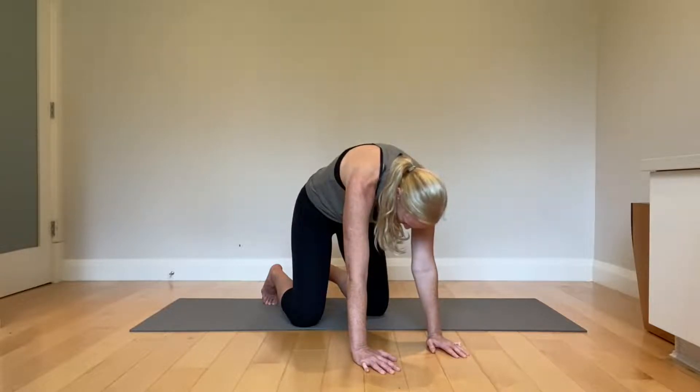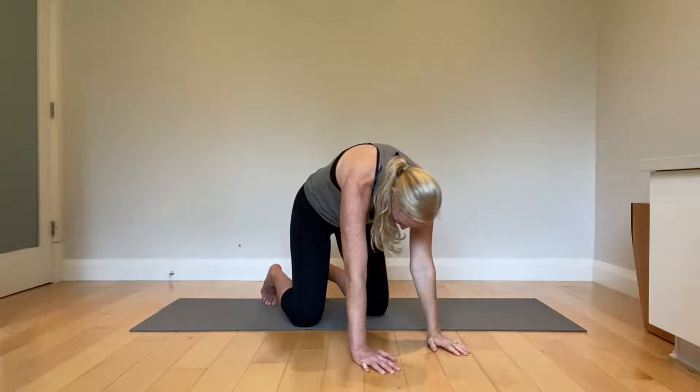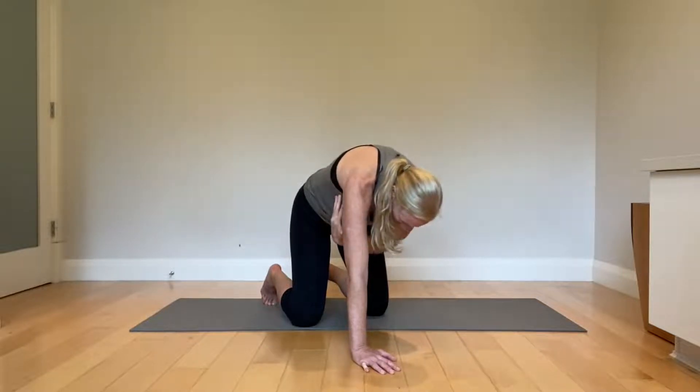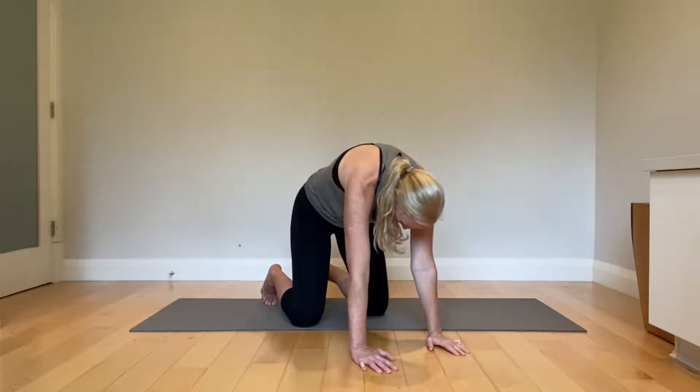Round, round, round. You are constantly biasing airflow into that posterior mediastinum spine. You're inhibiting your lat, which is a massive overdrive muscle that compensates when you don't have shoulder stability. Give me about five to ten breath cycles in this position.